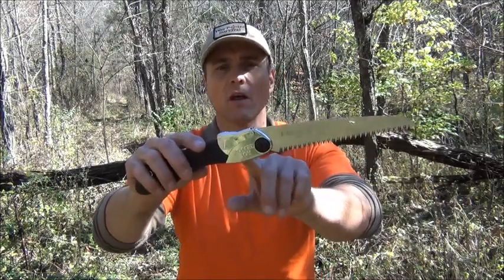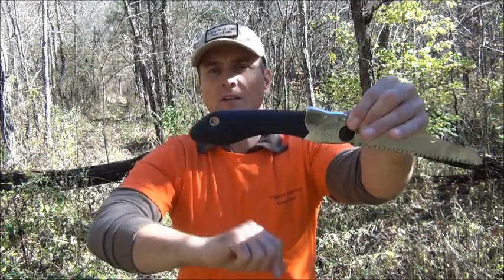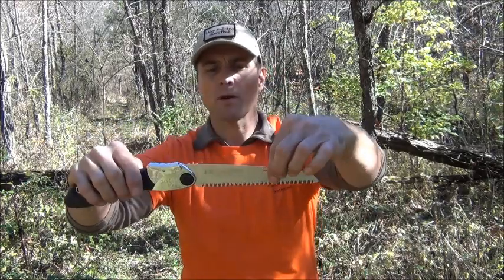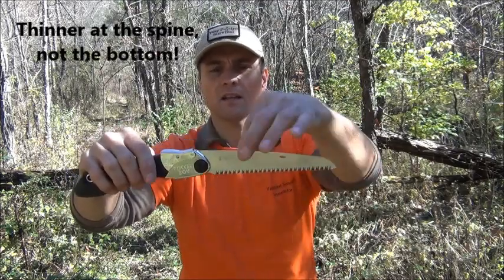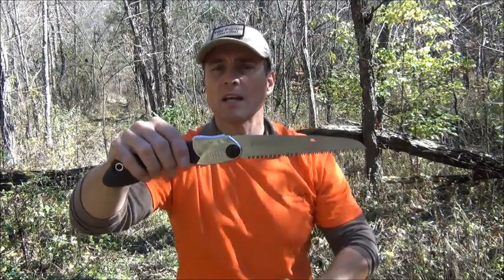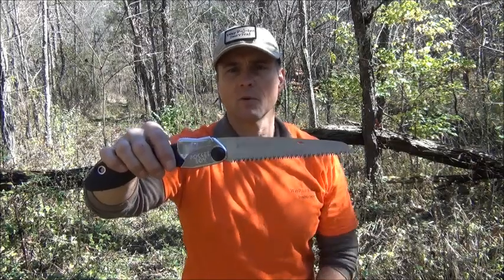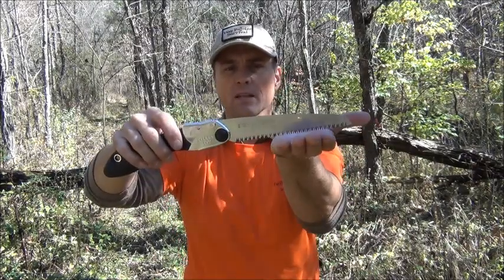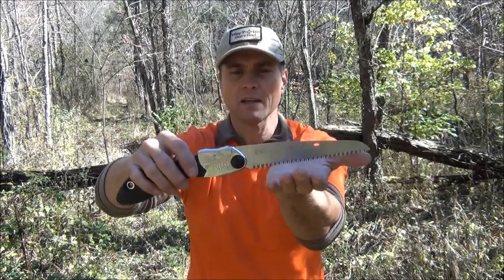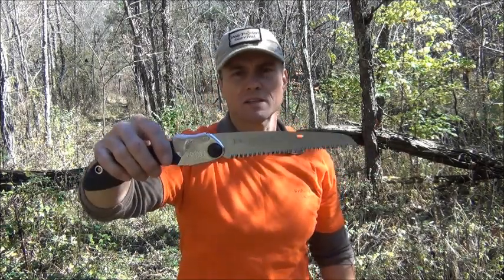It has a very heavy-duty metal locking mechanism, a nice heavy-duty rubberized handle with really good grip. It does have a lanyard hole in the back. This is the 170, made in Japan — taper ground, which means it's thicker at the teeth and thinner up at the bottom, so as you saw down through the wood it goes a little easier and doesn't tend to bind as much. Just like the Gerber sliding saw, this Silky also only cuts on the draw stroke. Pushing in is smooth, but when you pull back the teeth catch. It takes a little getting used to, but it's not a big deal.